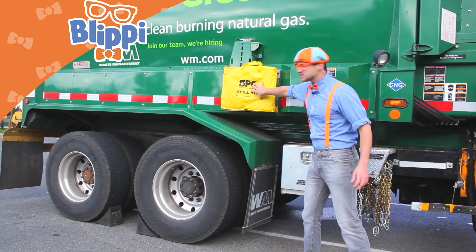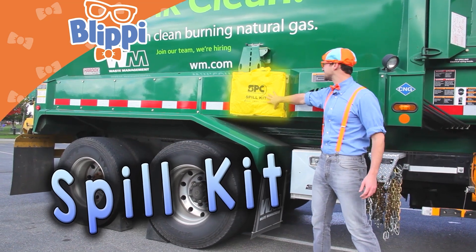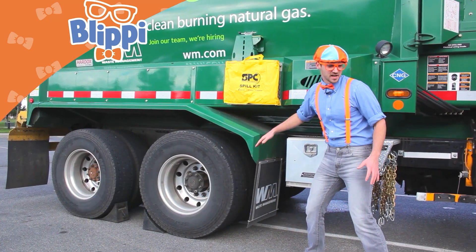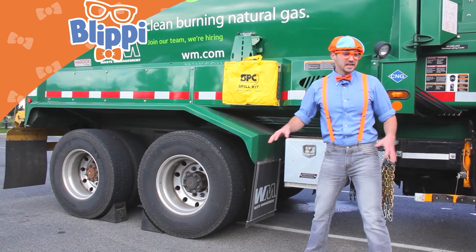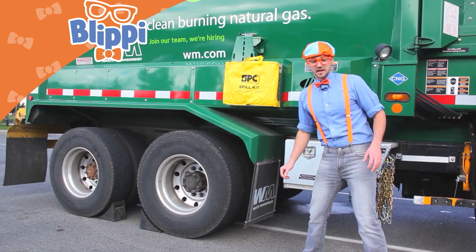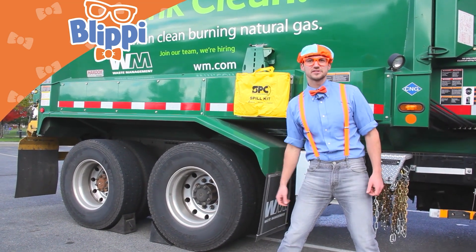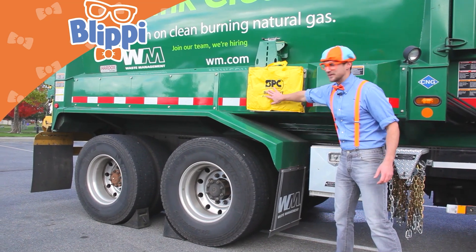Oh, look — a spill kit! Another safety feature. This yellow bag contains absorbent pads, just in case there are any ewey and icky things on the ground that you can't scoop or broom up into the garbage truck — so you use the spill kit.